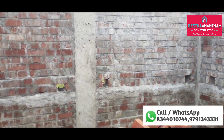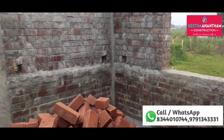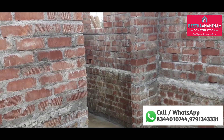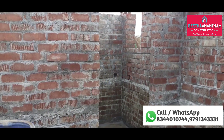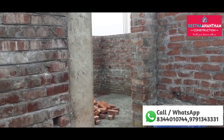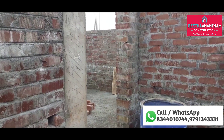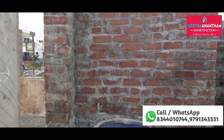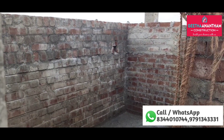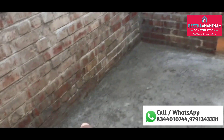This is a master bedroom. The size is 12 by 10. The master bedroom is attached to a western-type bathroom. This is the staircase.